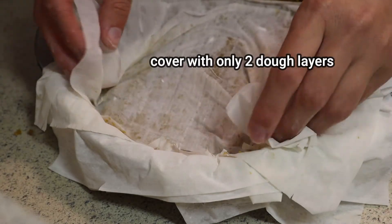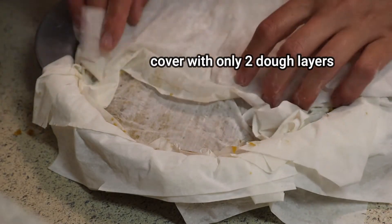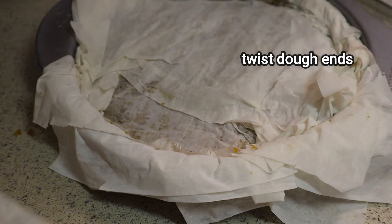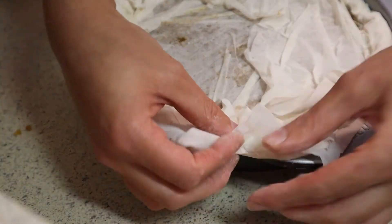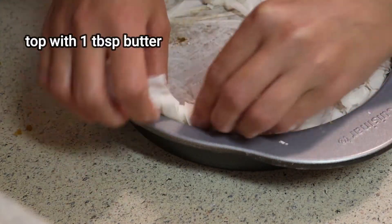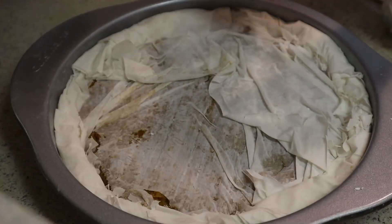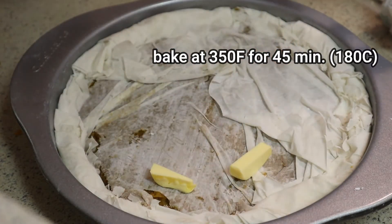For the top I'm only going to cover with two layers of phyllo dough, just like so, and then start twisting the ends on top of the pie. I'll add about one tablespoon of butter — you can skip this step or add more or less. Then I'll bake the pie at 350°F for about 45 minutes, which is 180°C.